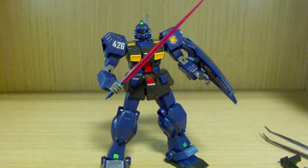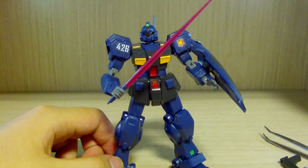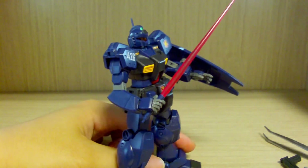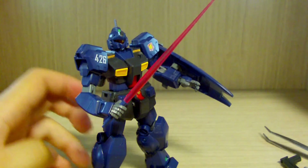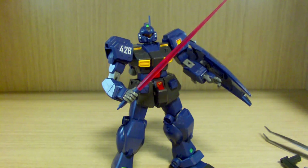That was the review of the HGUC Jim Quell. This is a very simple, basic yet good quality kit for its time. For any Titans fans or fans of grunt suits — technically the Jim Quell's origins come from the Jim Custom, which was meant for elite pilots. If you have extra Hazel parts or a Gundam Mark II backpack, you can attach them to make another variant. If you have any questions or requests, leave a comment below. This is a very recommendable kit for beginners, fans of grunts, Titans, or whatever. Until then, see you guys next time!